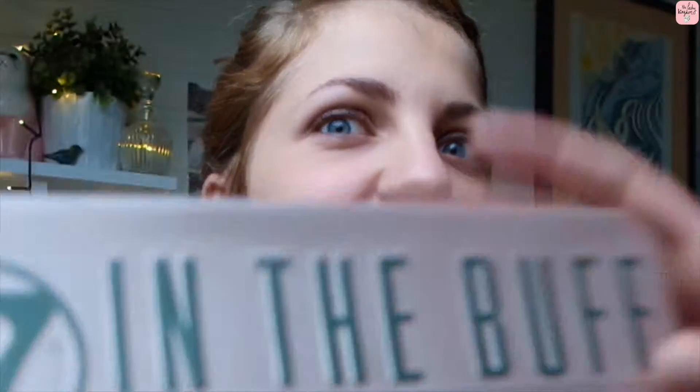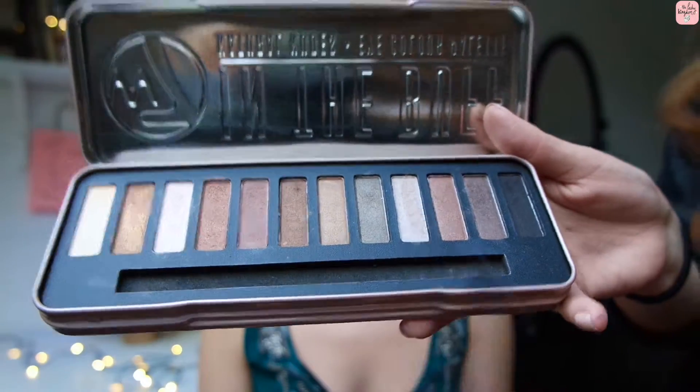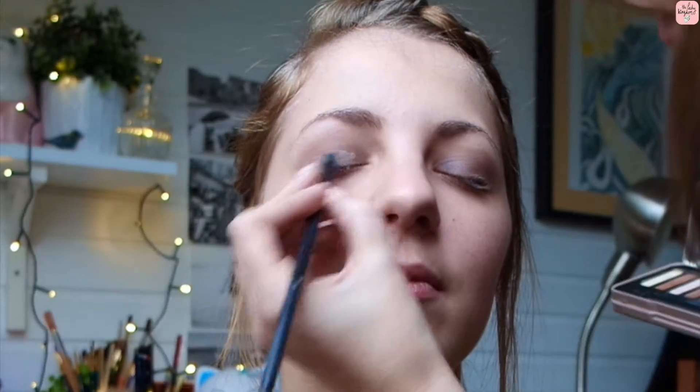Taking the color Silk from the W7 Buff palette, we're going to apply this with a fluffy brush all over the lid. Just make sure it's all blended out and smooth.